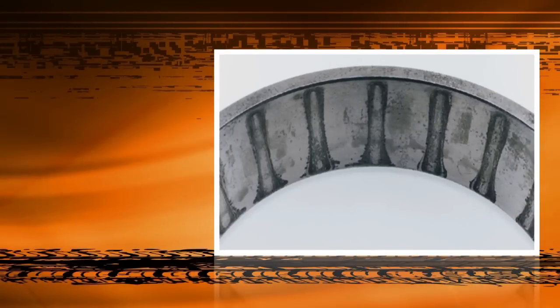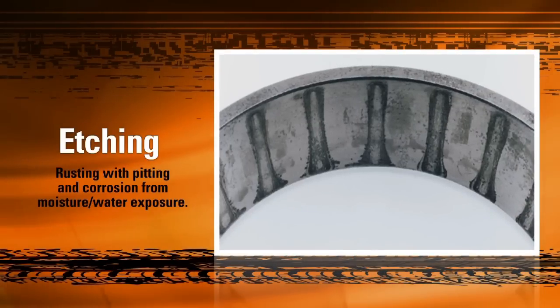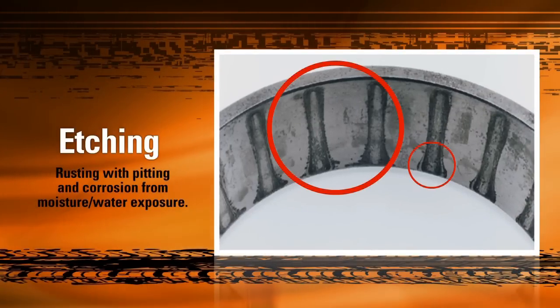Water or moisture contamination is also a common cause of bearing damage. This moisture could enter the bearing during installation, or could be the result of fluctuating temperatures forcing the steel to sweat or extract moisture from the air. This moisture rusts or etches away at the raceway material, creating dark lines along the race roller contact points. If a bearing with etching damage is used, the resulting stress along the damaged sections will cause it to look something like this.